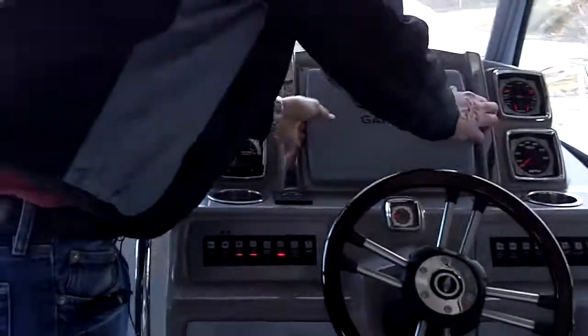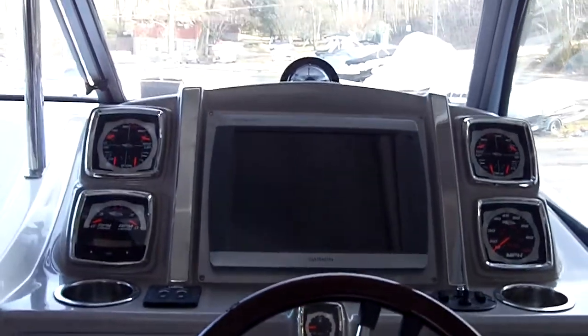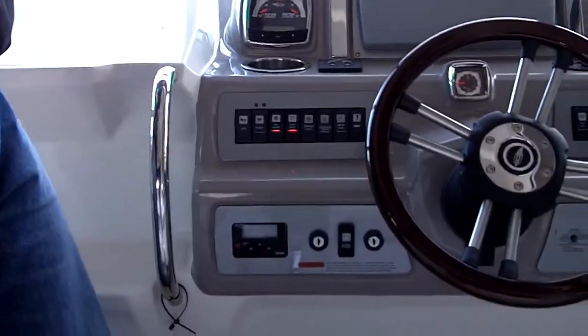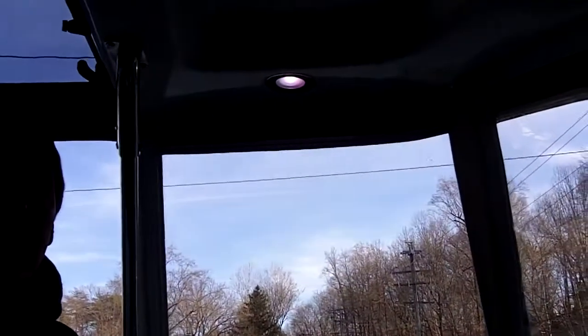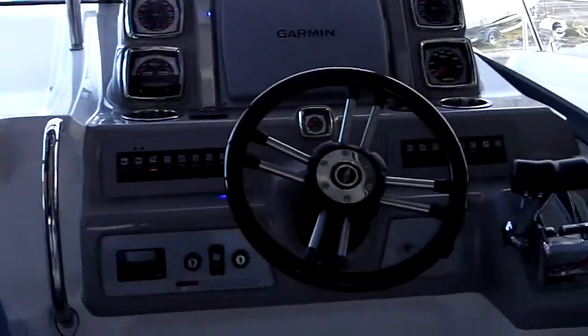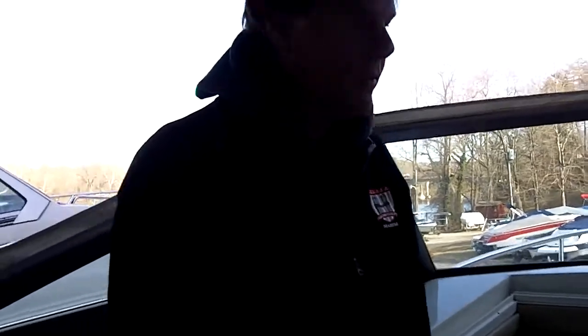Check out this dash. There's the Garmin 5212 touchscreen — a beautiful, huge unit. Trim tabs right here with indicators, and they're Lanco tabs. Look up here: they're white at the dock, blue when you want to be cool, and red when you're navigating at night and want to read the charts. That's the kind of thought that this boat has. This is a battery parallel switch — if one of your batteries is dead when you're trying to start up, you hit that switch and start your motor instead of going through a bunch of hassle.